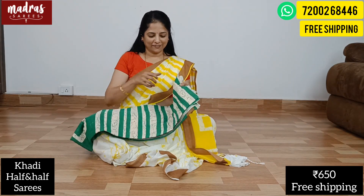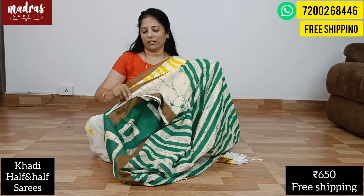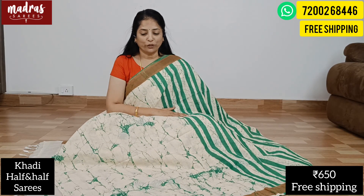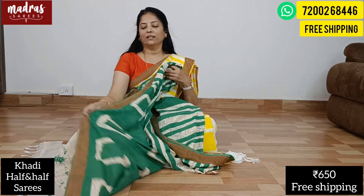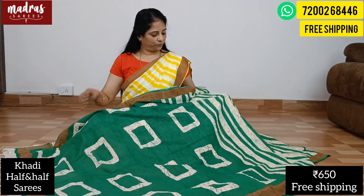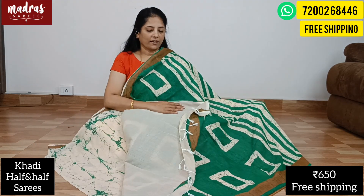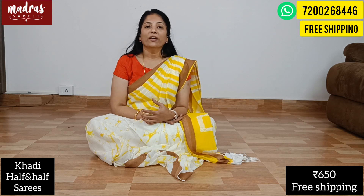Next color is sandal and green — a very viral and unique combination. The designs are very unique and the color combination is super. It's a side stripe pattern with small green and sandal color boxes and prints for the pallu. The end of the pallu has long designer tassels and the blouse piece is running. Share your WhatsApp number to order.